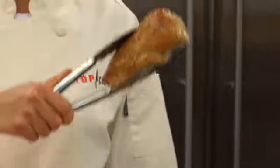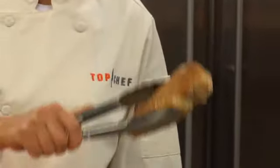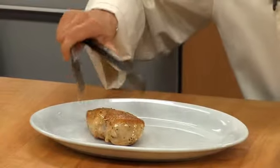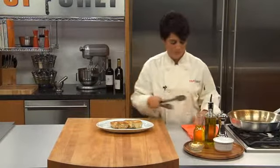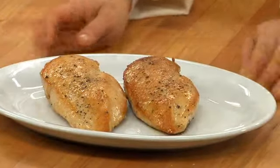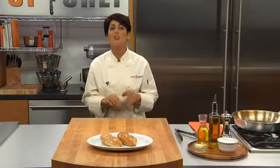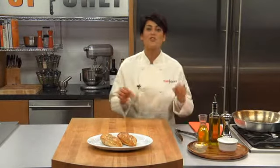So now here we have it — look at those gorgeous golden crusted chicken breasts, sautéed to perfection. Remember: a solid metal pan on high heat with a bit of oil and you can sauté just about anything. And also remember, when you're done sautéing you can deglaze the pan for a delicious sauce. In the next lesson we'll cover great ways to sauté vegetables.